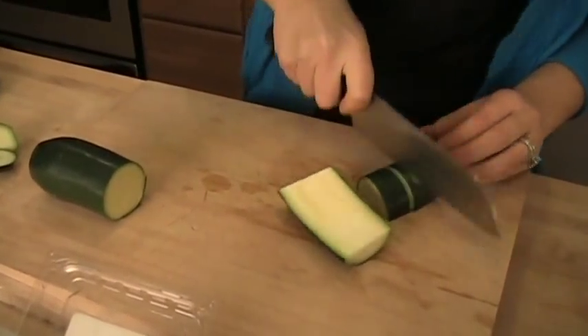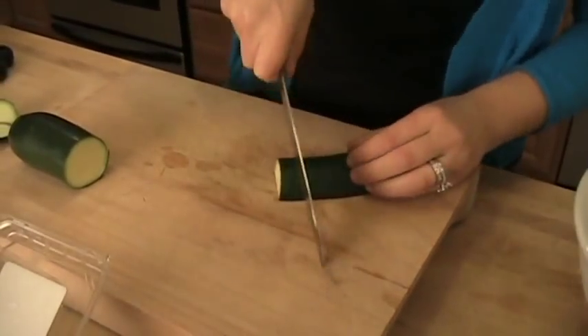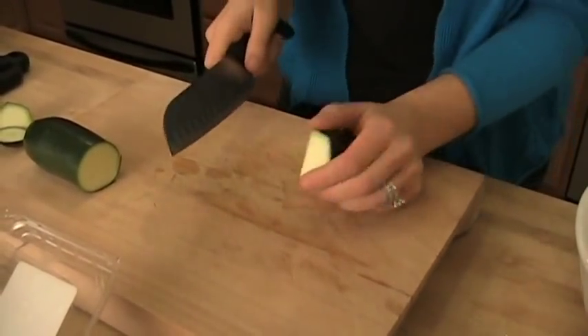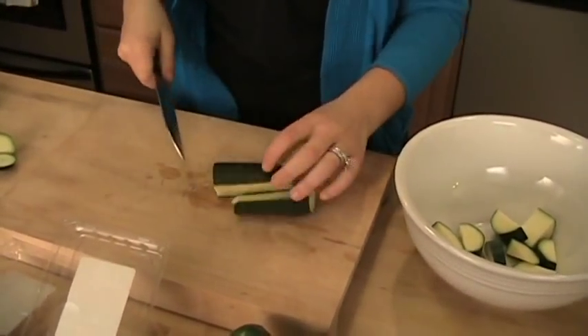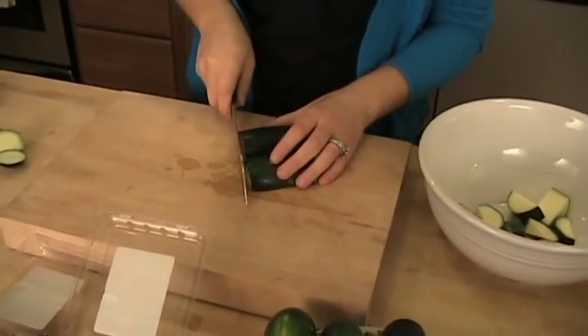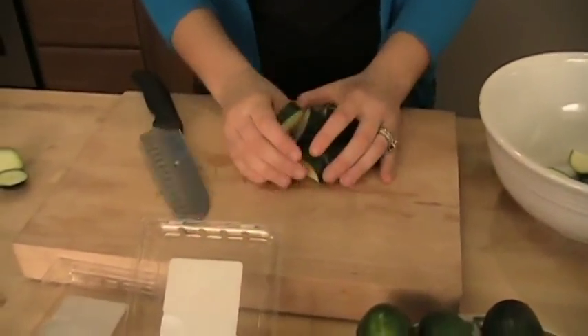You want to cut the zucchini like that, nice and chunky. This side dish is so amazing, and you can do this with any vegetable — you can do this with green beans, broccoli, asparagus, cauliflower — you name it, but this is my favorite combination.